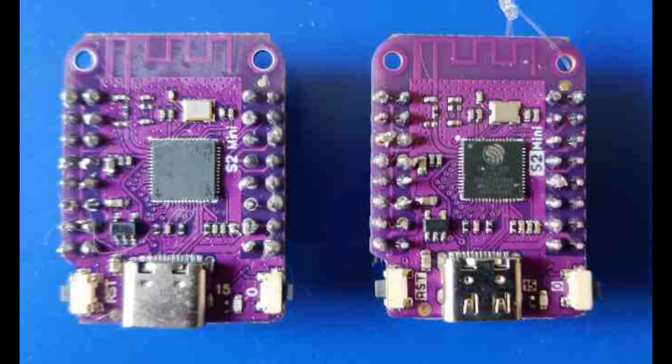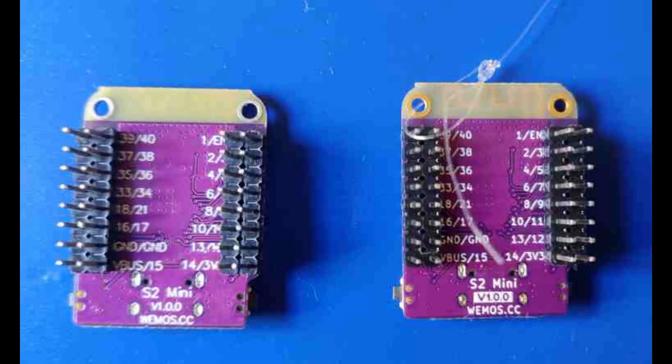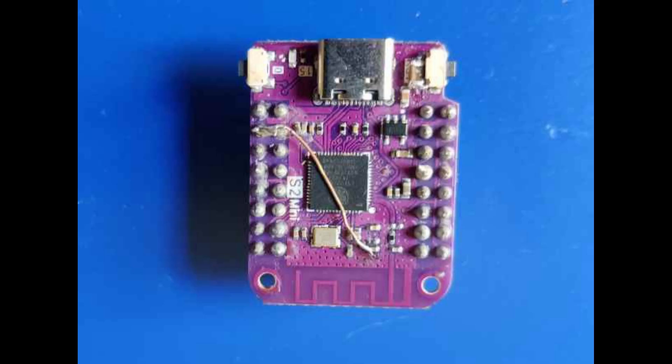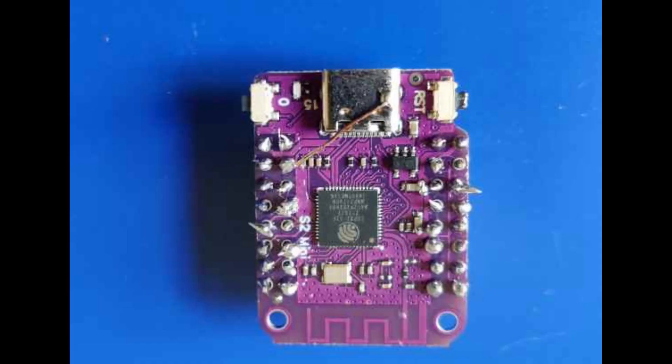Here are some pictures of the boards and the fixes. Of these two, the one with the fishing line is the original Lolin and the other is a clone — as you can see the markings are quite similar. This one has C14 connected to ground with 0.6mm copper wire. This one also has C14 to ground and a 1206 10uF capacitor in parallel with the reset button. This one has the USB port shields connected to ground. All of these work with an eventually beefed-up power supply.